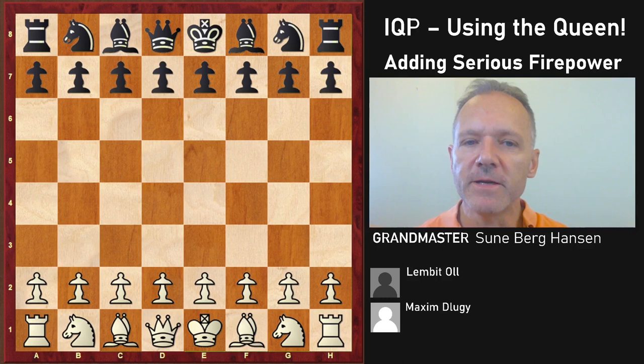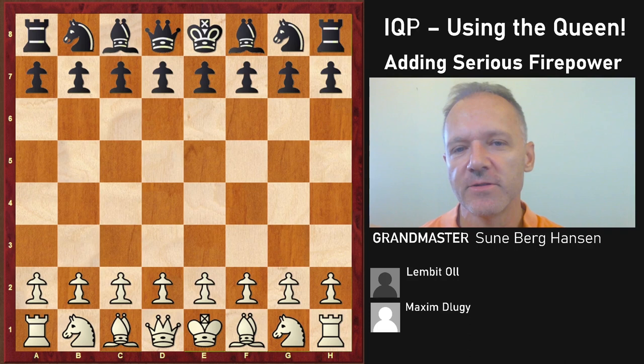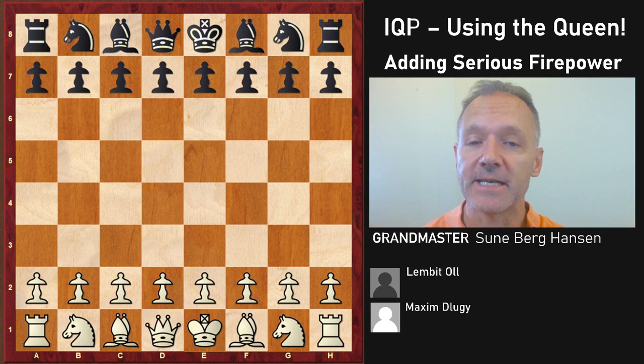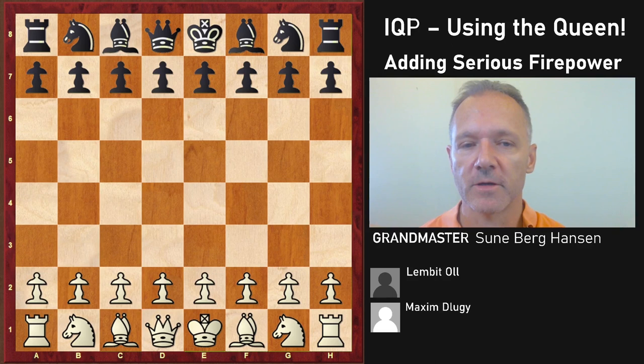All grandmasters understand these positions very well. Today we will look at when white gets to add the queen to the attack. We have seen the rook lift where you get to move the rook to the third or fourth rank, adding power to the attack on the king. Today we are going to see that the queen is also a big factor for the attacker, and preventing the queen from coming to the king side can be very important. This is a 30-year-old game but it's a classic that shows the most important themes in this structure.